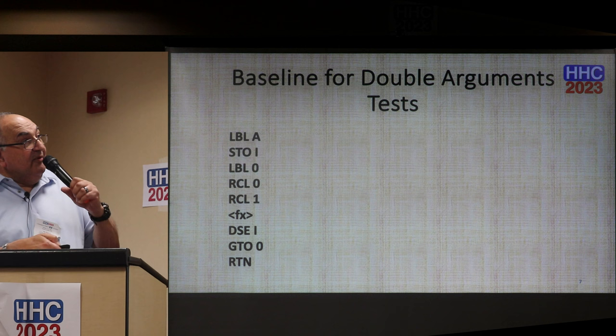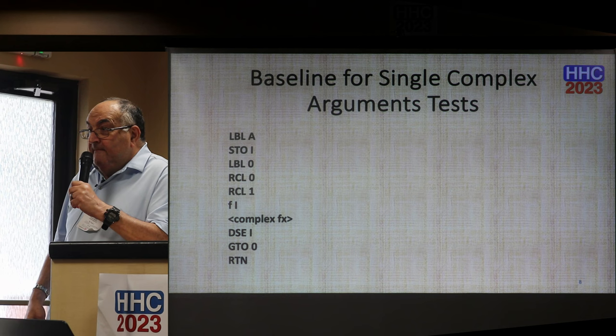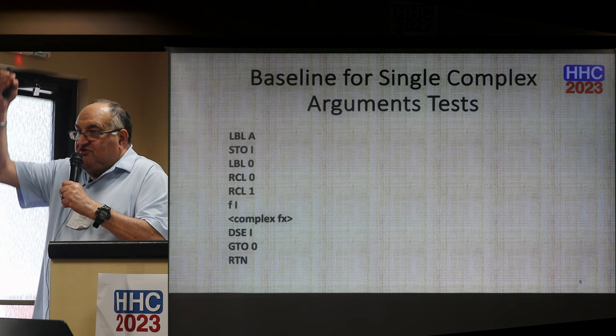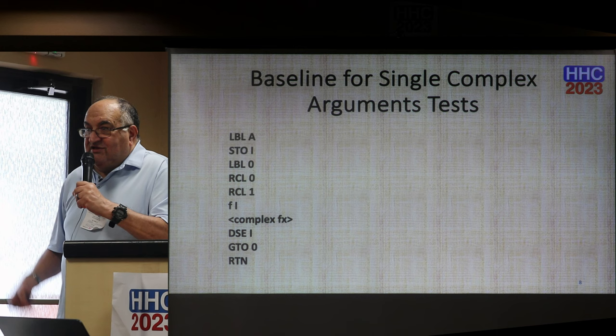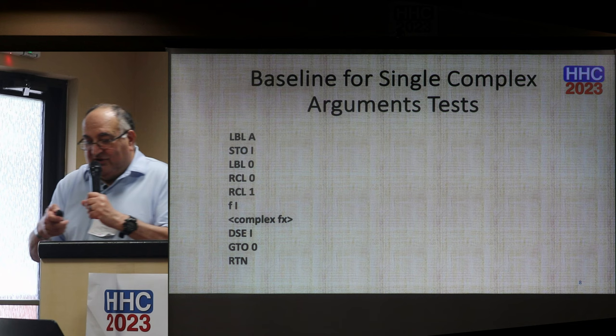Audience question: Aren't you making an assumption that when the function is executed, the stack is in the same condition as when you started? Because if you have something left over, you're filling up the stack. Response: It doesn't matter — it's going to drop the stack whatever is there, whether it's zeros or whatever. They're not being evaluated by the function, so they don't affect the performance. It's like junk data in the stack. In all the tests I'm using the exact same arguments, so that point is not lost on me.